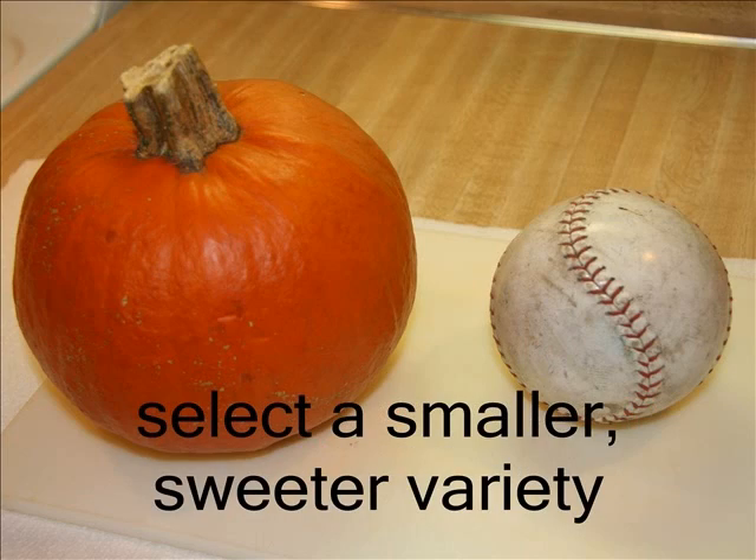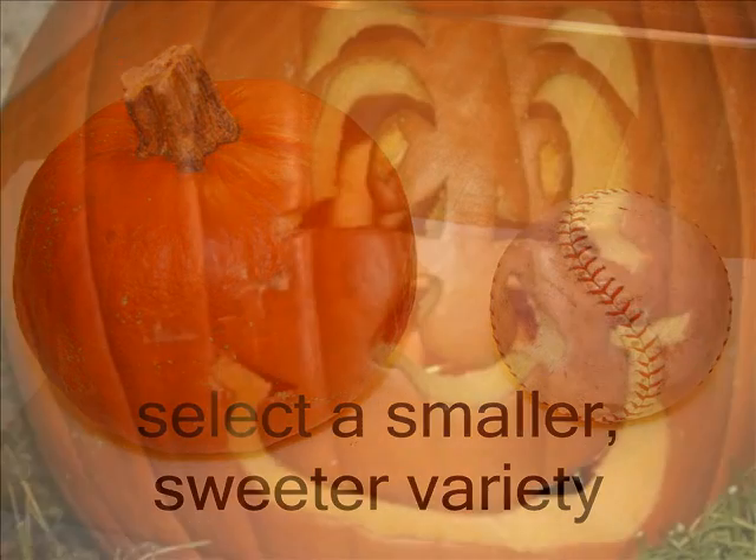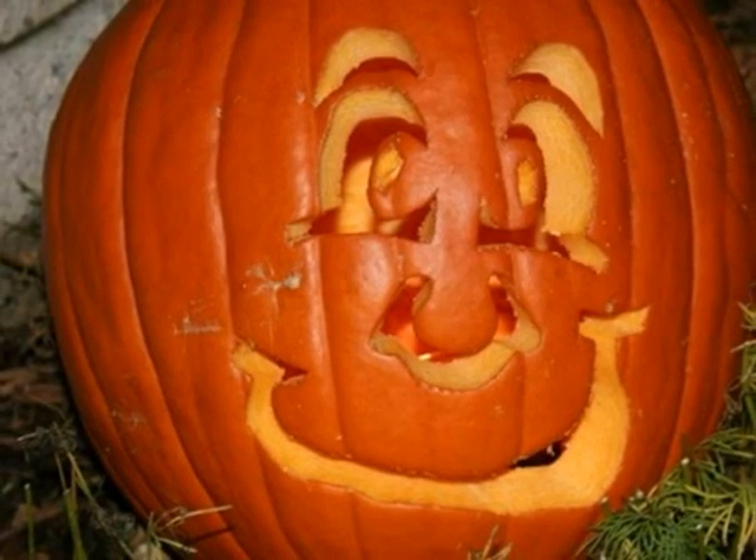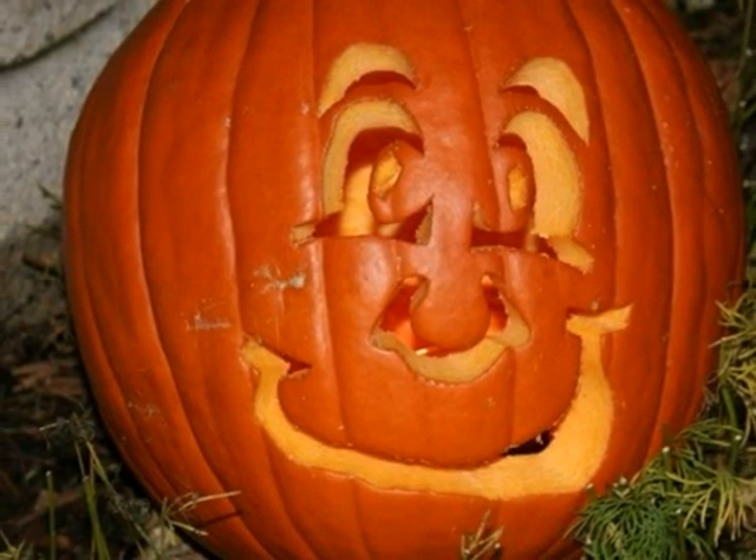First, choose pumpkins that are free of blemishes and heavy for their size. Also, smaller, sweeter pumpkin varieties are more tender and succulent than the varieties used for carving. Once a pumpkin is cut into a jack-o'-lantern and set out, it is not safe to use the flesh for baking.